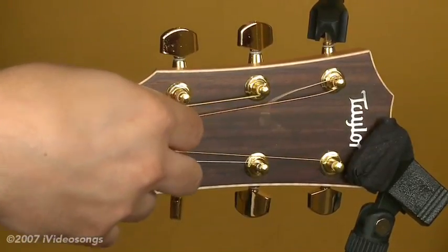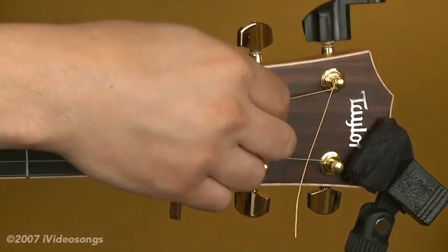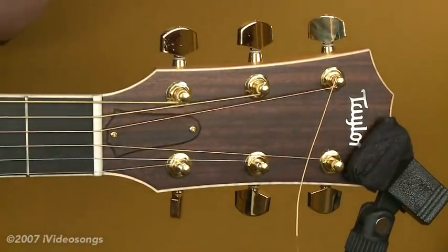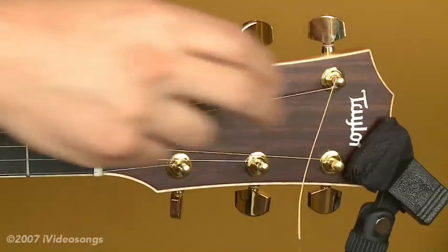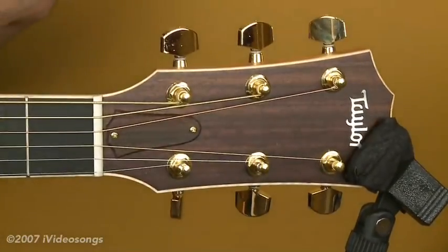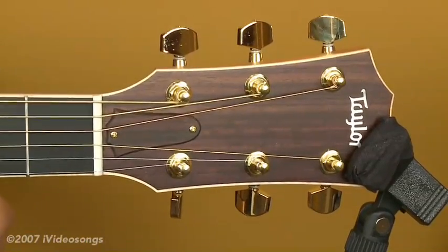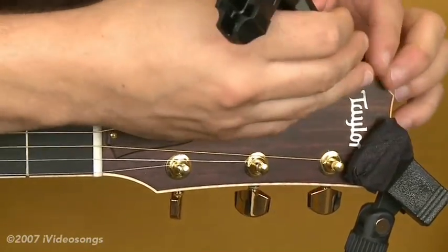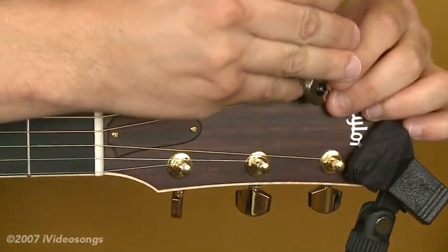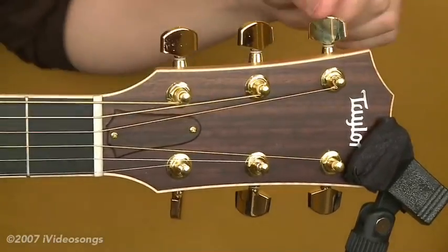I've got the fourth string there in the slot at the nut, and it's as simple as that. Most string winders — or at least the good ones — have a little wire clipper on the end as well. Just going to clip it off. Be careful, those can be kind of sharp. Sometimes it's a good idea to try to bend those down — not with your fingers — bend those out of the way so they won't stab you later on.